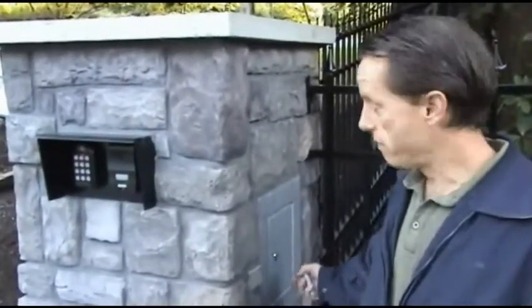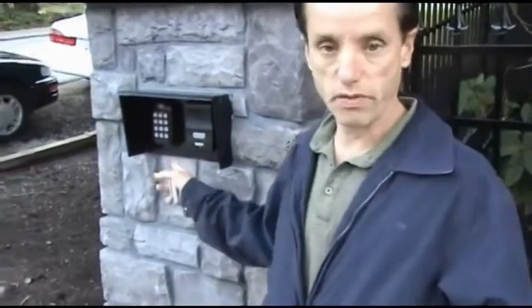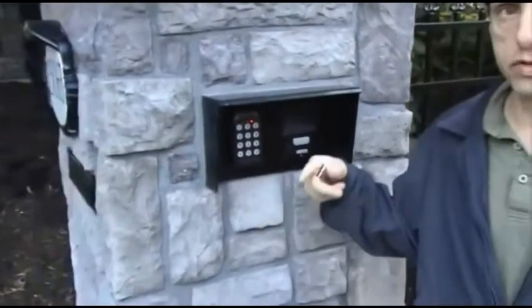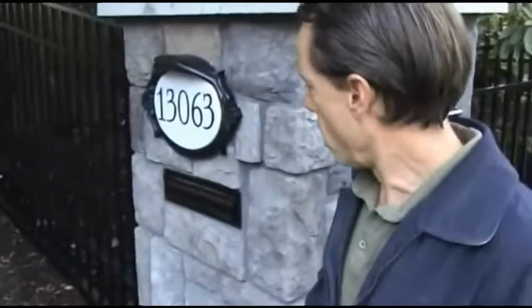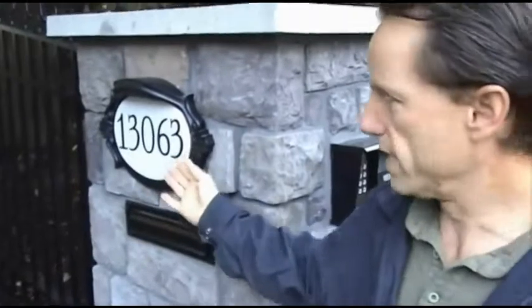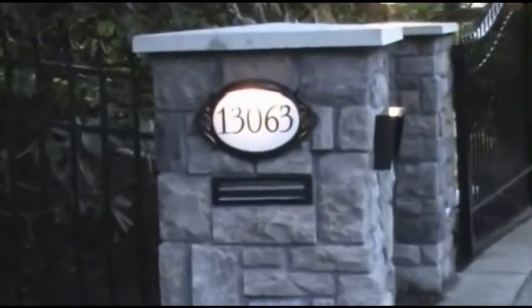Over here, we have the mailbox door that is accessible only by key. You'd open it to take your mail out, which comes from the front of the pillar. Over here, we have an intercom and keypad that allows you entry without a remote control. In the front of the pillar, you'll notice the mailbox slot right here where the mail gets inserted, and also an address plate that has a light and is backlit at night time, which also comes on automatically with a photo cell.